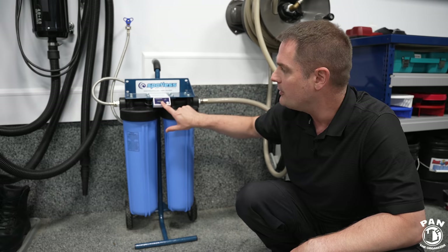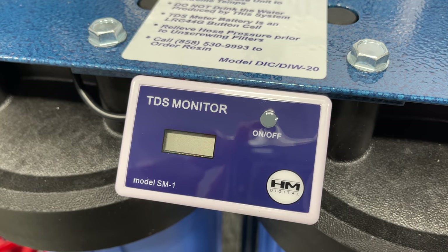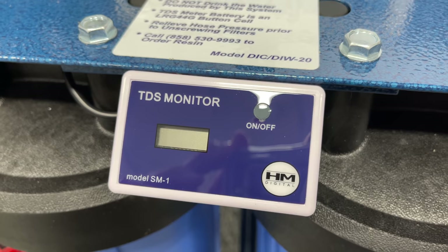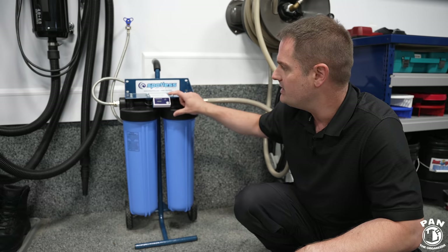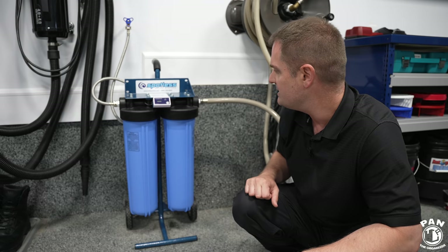It has a water purity indicator that is battery-operated — a TDS monitor to show you if you have zero ppm, or particles per million of minerals in your water. That's what you're looking for. You have the on/off switch, and when you start using your water you should see zero ppm on the screen.